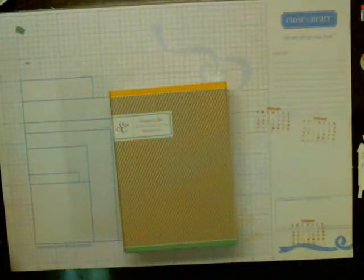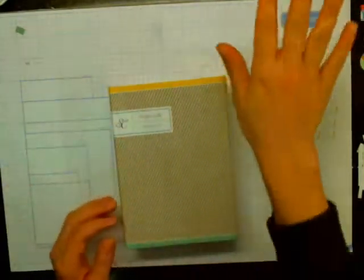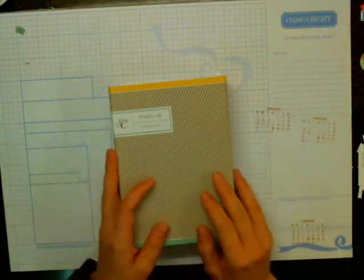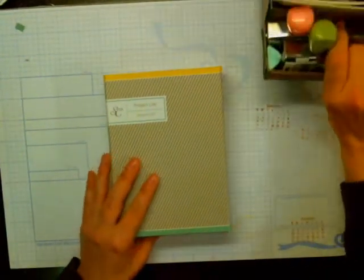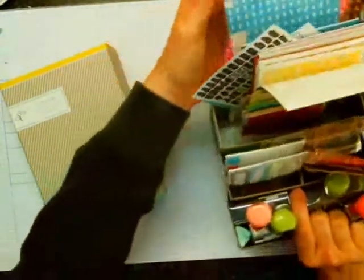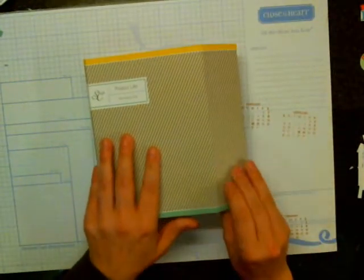That's how I have been storing my Project Life stuff right now. Because I was storing it in little container things up here, but it was just getting a little too much. I like this because the containers get really full really fast with all of the little embellishments. So it's kind of nice that it's all in a box — I know this is my June kit and this is what's in it.